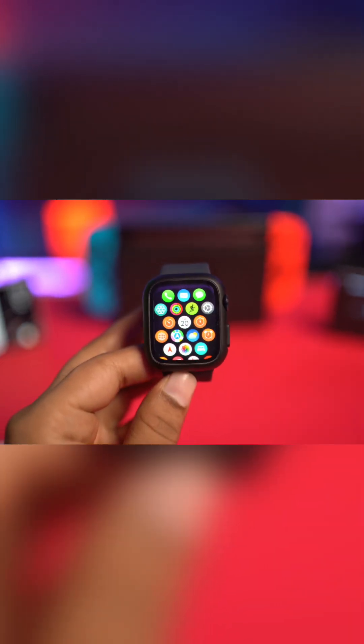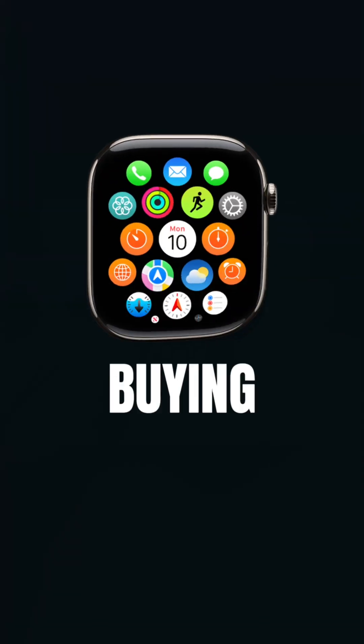Hi, welcome, and today I'll give you a complete guide on how to check a second-hand or used Apple Watch before buying it.